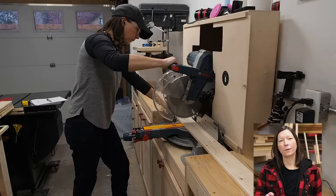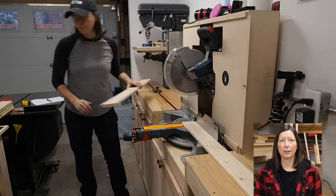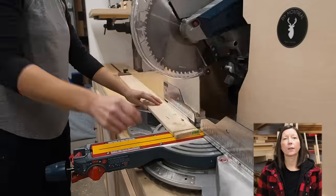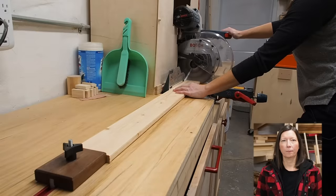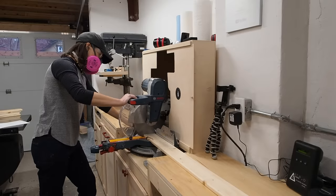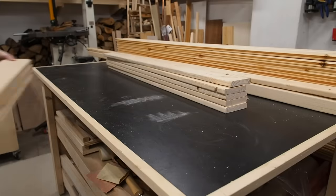While I start cutting up my parts, let me mention that there are plans available for this build with all the dimensions and everything you'll need, and you can find the link to those plans down in the description below. Using my miter saw and stop block, I cut up all the parts I'll need to make four panels for the frame. For this I'm using construction grade 1x4s.